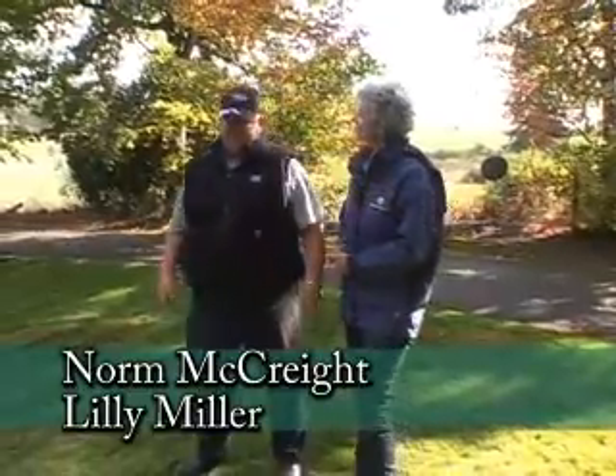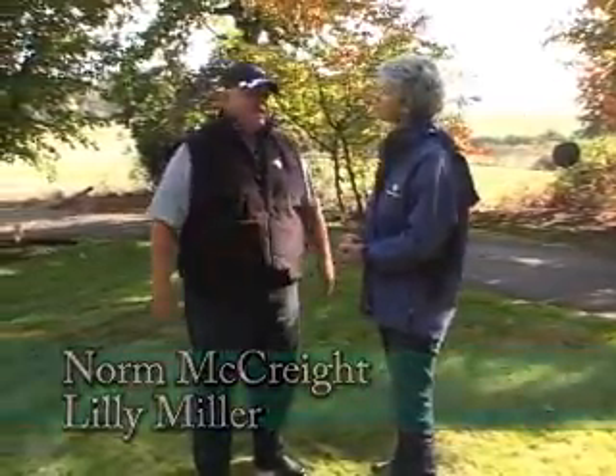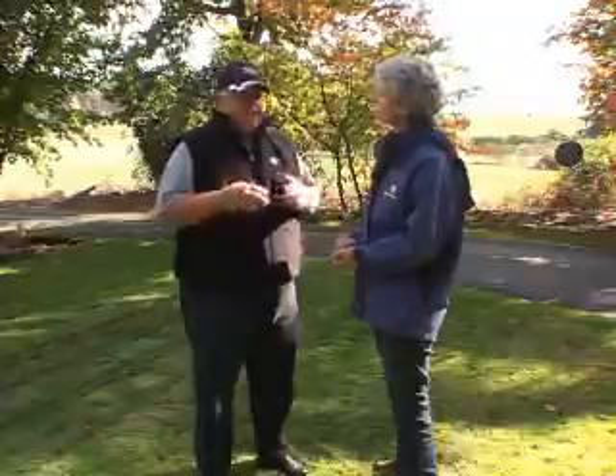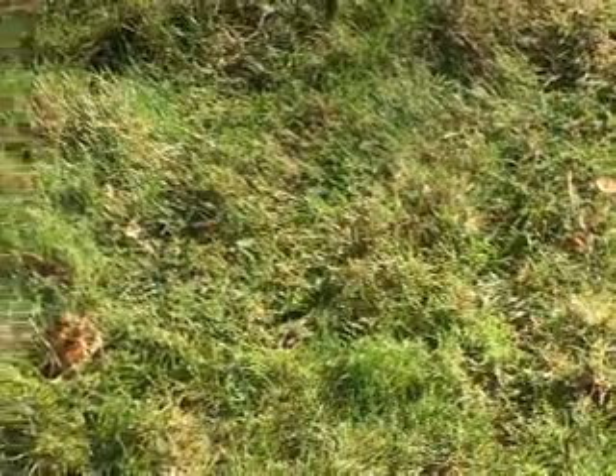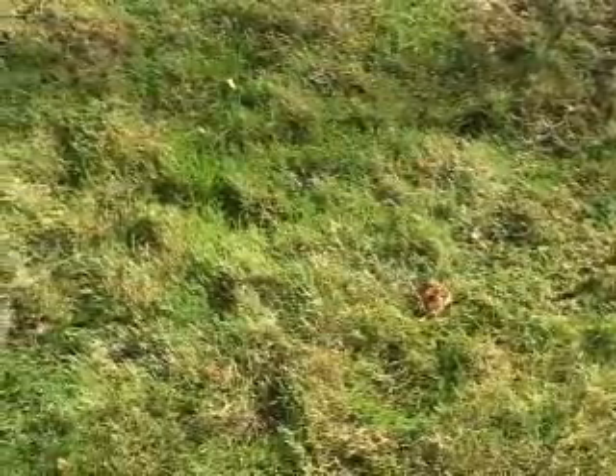Well, at this time of year there are several things that people should do to be winterizing their lawn or protecting it over the fall. Most of the time what we find here in the Northwest, the lawns don't go completely dormant. In the eastern part of the state they'll go brown, but we don't get cold enough temperatures. Still, our lawns go through a drastic change in the fall of the year.